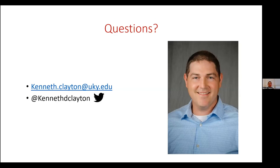That concludes my presentation. If anybody has any questions, that's my email. You can find me on Twitter, and I appreciate your time today.